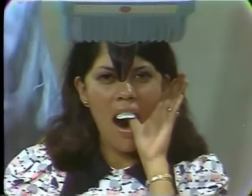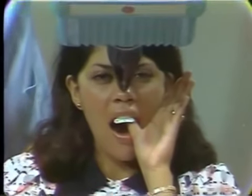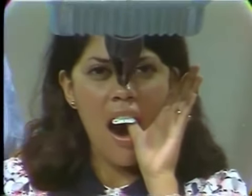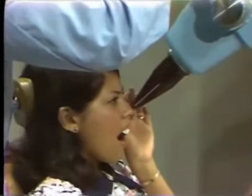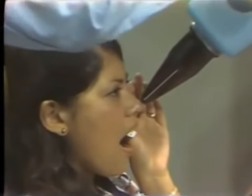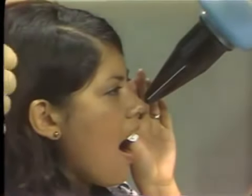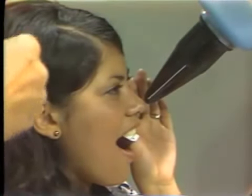Now we bring the x-ray machine into position and I want to direct the central ray at the apices of the teeth. We can see this from the side of the patient. I wish I could say we always aim at the end of the nose, but noses come in assorted sizes, so I can't do that. So we aim at the apices of the centrals.